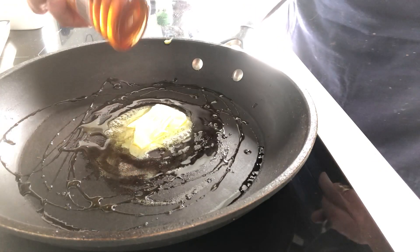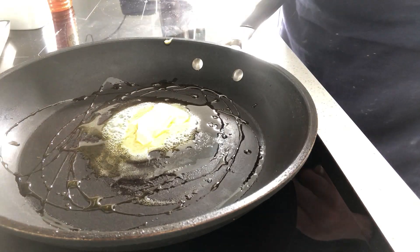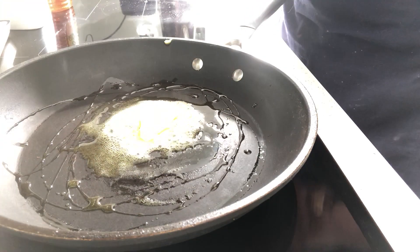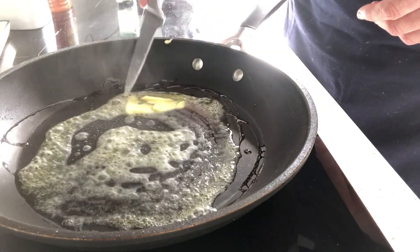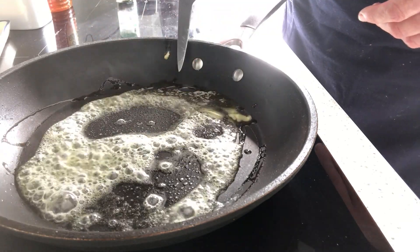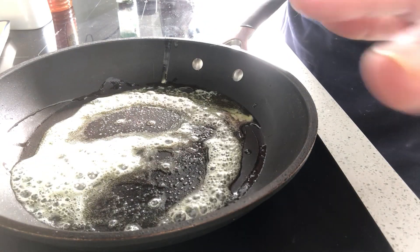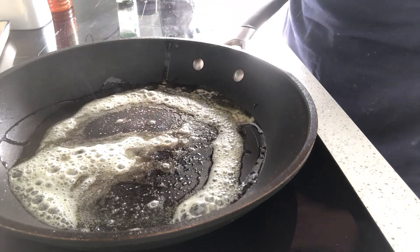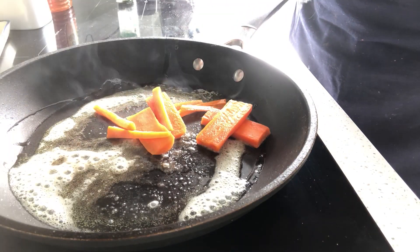The other ingredients I'm going to use here are a simple squeezy honey, very easy to use, and then some thyme — dry thyme, I don't have fresh. Here goes the bubbling and foaming butter. Once that quietens down a little, which it's now doing, it tells me it's around the right temperature. When the foaming dies down, I'll take my drained carrots and pop them in there.